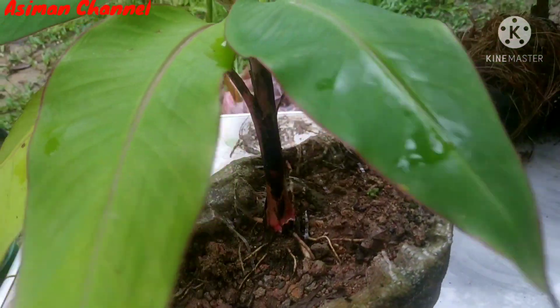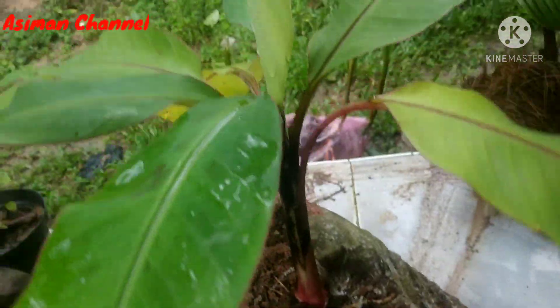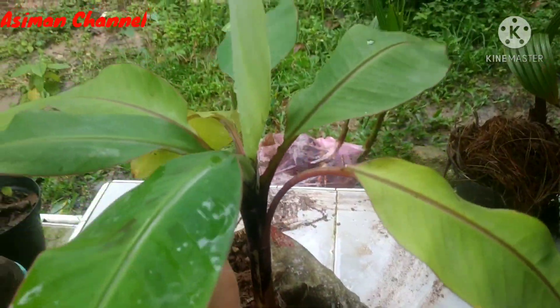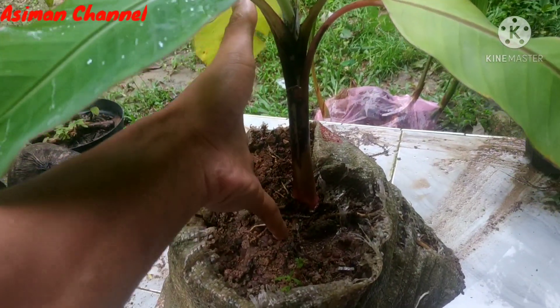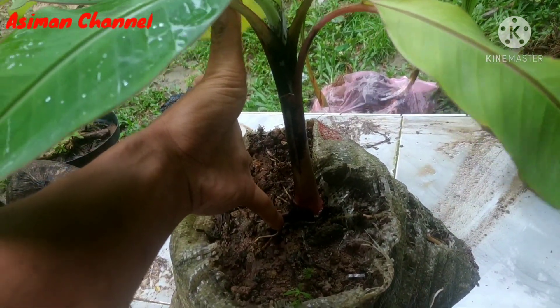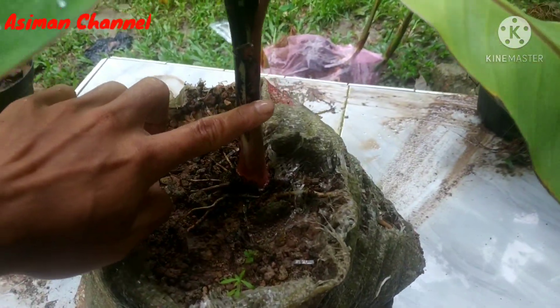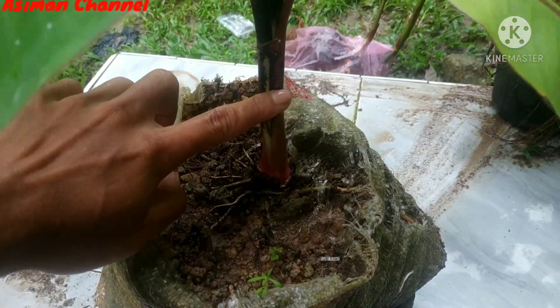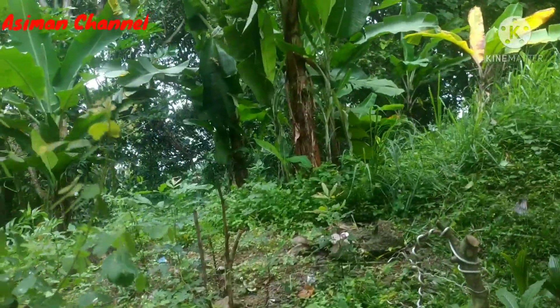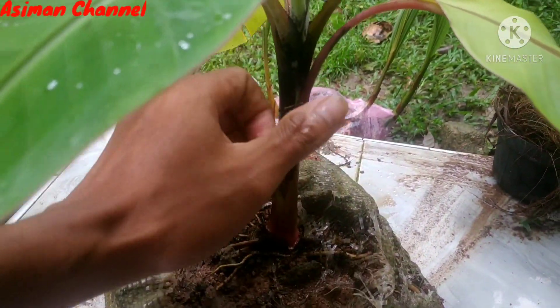Jadi saya belajar mencoba membuat bonsai pisang ya kawan. Ini ukurannya satu jengkal ya kawan — tinggi batang satu jengkal. Ini tadinya segini, saya nemu — nah di sini banyak pisang. Gak tau saya pisang apa ini namanya, cuman saya coba buat bonsai.